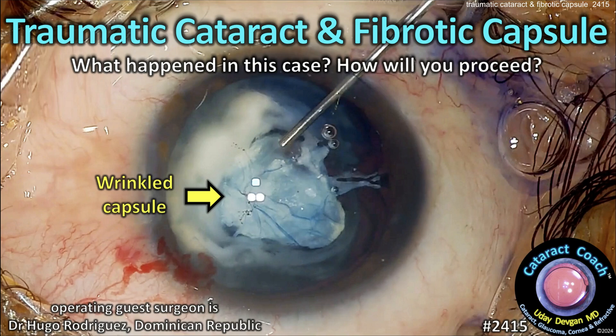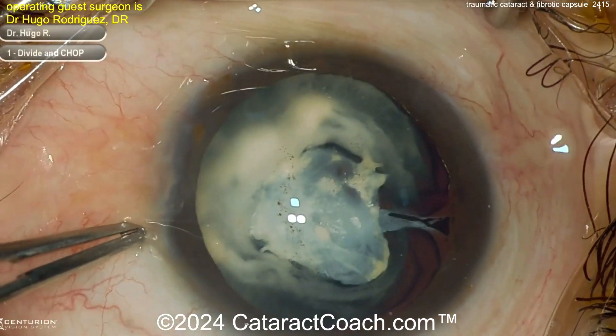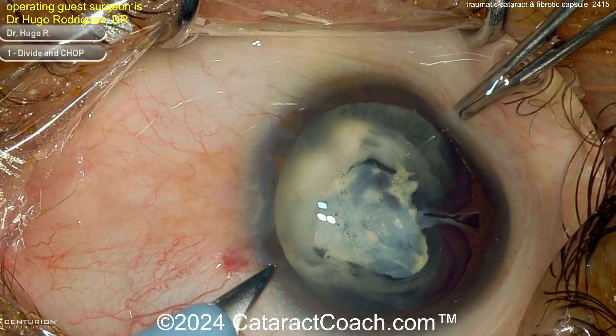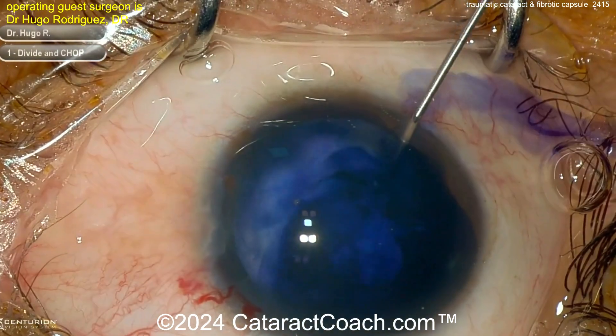From cataractcoach.com: traumatic cataract in a fibrotic capsule. This is a tough case — look carefully, you can see there's a very wrinkled and fibrotic lens capsule. You can see a lot of white cataract lens material, but something looks a little off here.